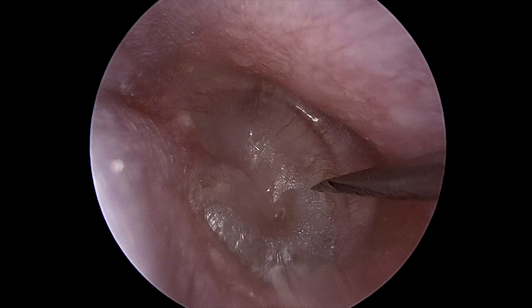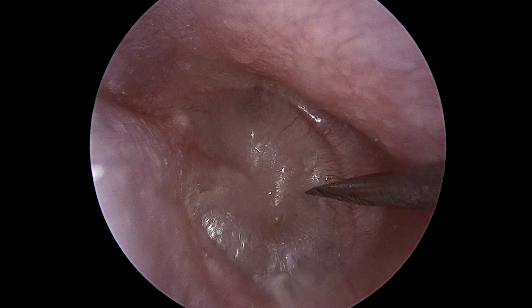A myringotomy knife is used to make a radial incision in the anteroinferior quadrant of the eardrum.